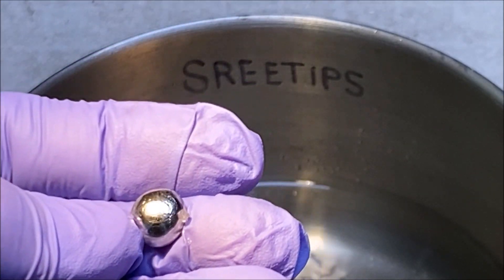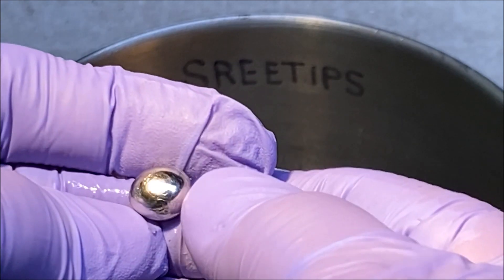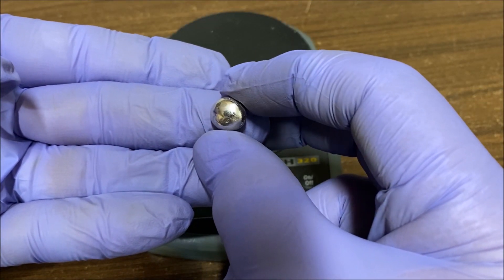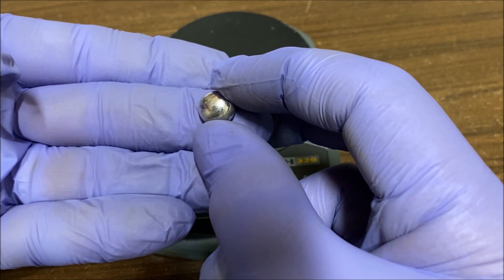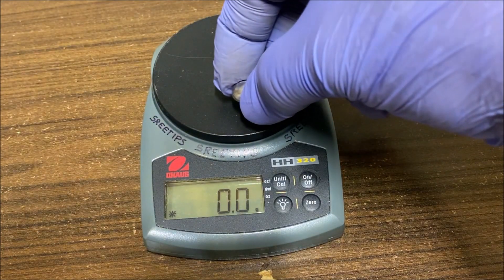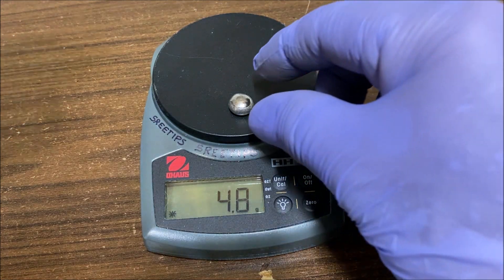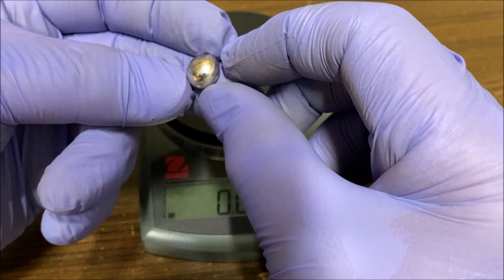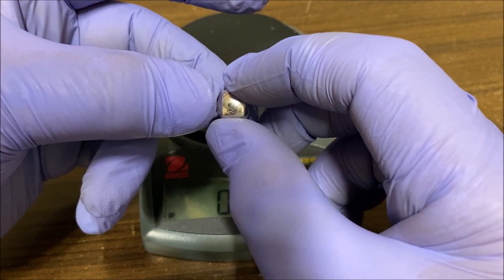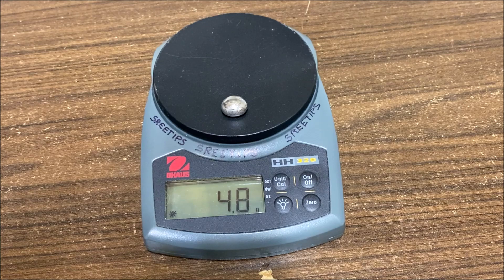Oh, look at that bad boy! It's a nice looking bright, shiny piece of pure palladium. Here's our little button of pure palladium, finally got it melted. We were expecting about between three and four grams — looks like we got 4.8 grams, we'll take it, of pure palladium. We'll go ahead and offer this for sale on my eBay site and I'll put a link to that in the description. This concludes the video series on the dental scrap recovery and refining. Thank you for watching.